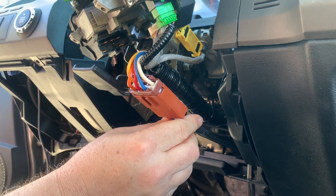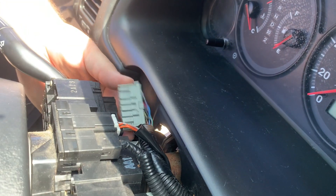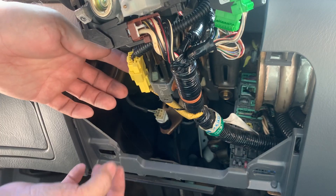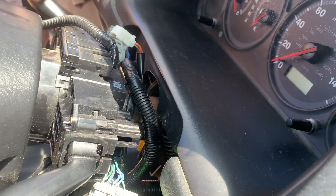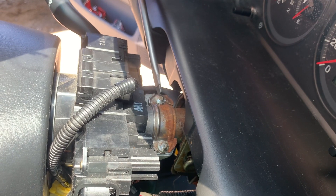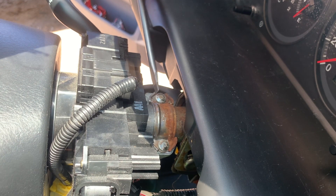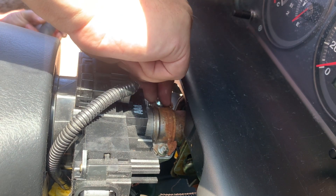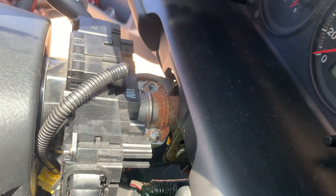If you would like to mount your start button in the factory keyhole for a nice OEM look, then you will need to remove the factory key cylinder. The key cylinder is held in place with two screws located on the top. To gain access to these screws, you will need to unplug the connectors from the turn signal and wiper controls as well as the airbag. These are tamper-proof screws with no screw head, so you will need to use a chisel and hammer — just give them a few light taps to get them to turn. Don't worry, they aren't held in place that tight and removing them is actually much easier than you may expect. If you would rather leave the factory key cylinder in place and mount your start button somewhere else, you can skip this step.